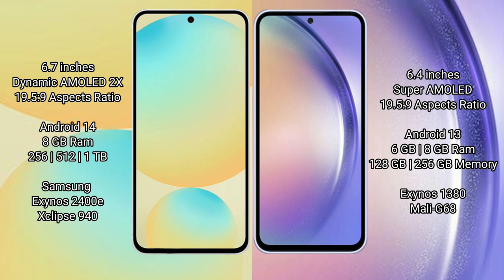Samsung Galaxy S24 FE comes with 8GB RAM and storage options of 128GB to 256GB, up to 512GB internal storage. It features the Samsung Exynos 2400E processor and GPU Xclipse 940.